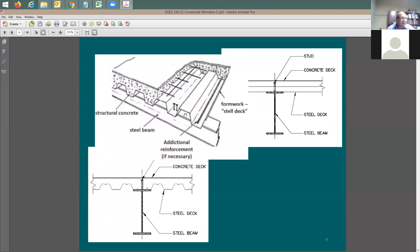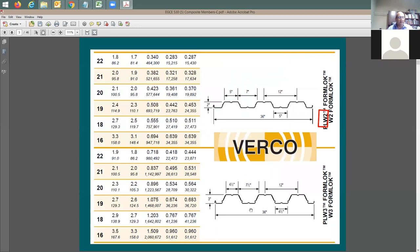The metal deck comes in different thicknesses - either two inches or three inches - and right above it is the concrete topping, which can be two inch, three and a quarter, three and a half, four inch, or four and a half inch, depending on what you need. One important thing: the distance from stud to stud is going to be 12 inches, because the distance from peak to peak - the top of one flute to the top of the next - is also 12 inches.